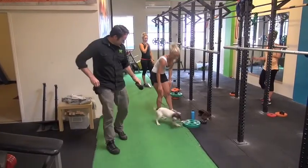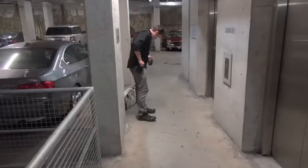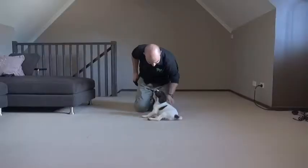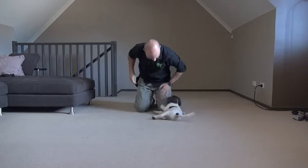A treat bag or training pouch will be your latest fashion accessory. For our first few months with the puppy, we want to always be in a position where we can reward the puppy for doing things we like, so we recommend getting a treat bag that is comfortable and easy to use.